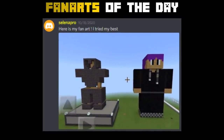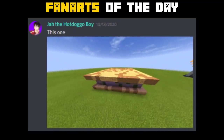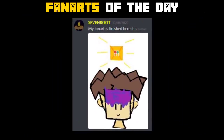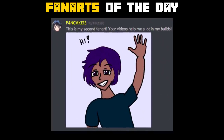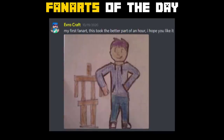Before we proceed to the build hacks, here are the fan arts of the day. Thanks to everyone who submitted and shared their fan art. If you want to send your fan art, make sure to join my Discord server. The invite link will be in the description below. Make sure to read the rules and click the checkmark so you can chat.